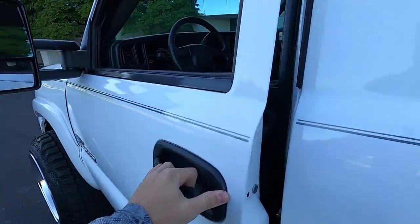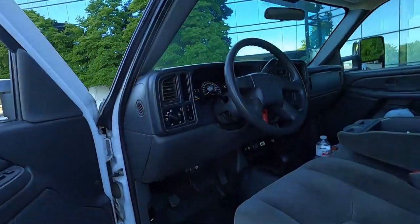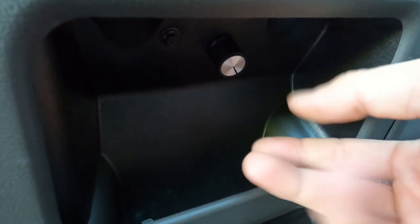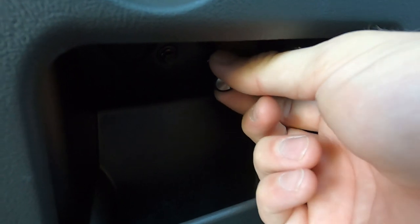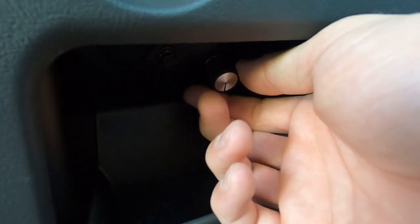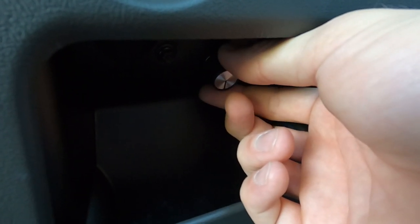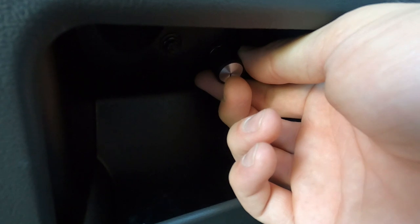I want to show you how this works. I have the DSP5 switch right here. My first and second tunes have the hiss idle. Right now it's in the first tune — I'll go to my second, that's my tow tune. The third changes to the rumble idle; fourth and fifth also have the rumble. So I'll change to the third and go back and forth to see if you can hear the difference. It might be kind of hard to hear in the truck, but I'll give you a walk around of each. We'll go to the hiss.